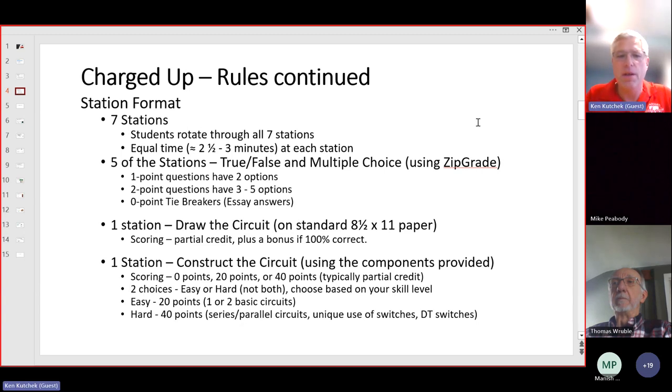The sixth station is drawing a circuit. Students get an 8.5x11 blank piece of paper and the question will tell them — in words — to draw a particular circuit. They will get partial credit: if they get the battery drawn correctly, they'll get points for the battery; if they get the switch drawn and hooked up correctly, they'll get points for that; if the lights are drawn and wired correctly, they'll get points for those. If everything is right, there's a bonus on top of the partial credits for each piece.